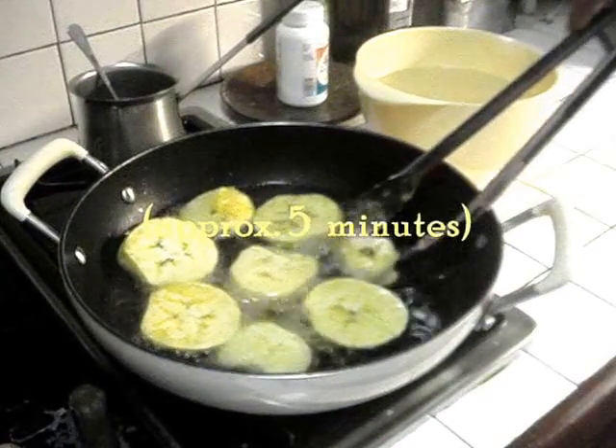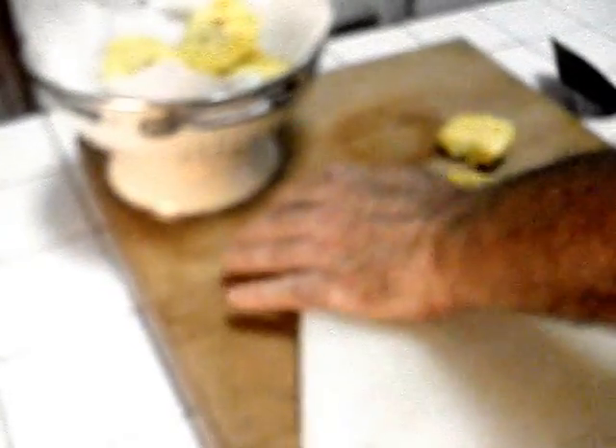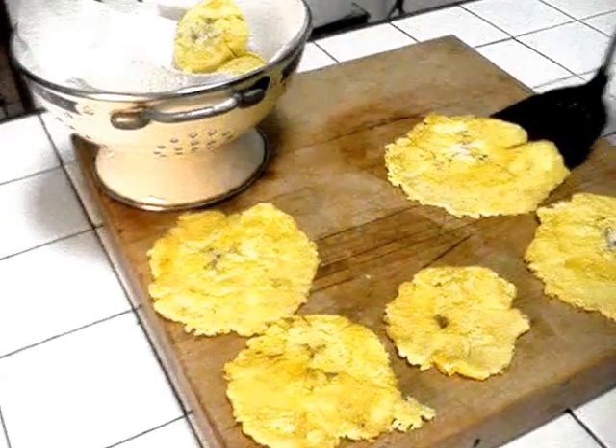When they get kind of golden, they'll be ready to take out. You can squish them with anything you want — I use this. Nice and big. They're going to taste real good.